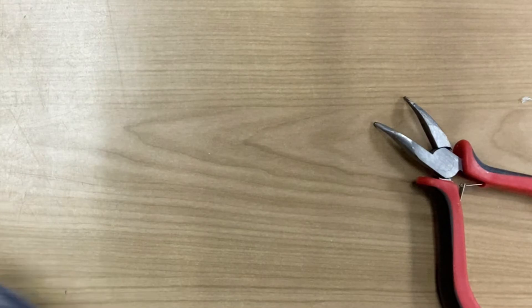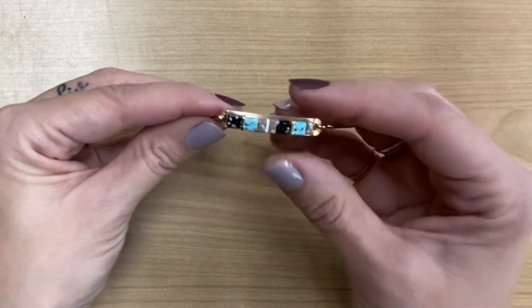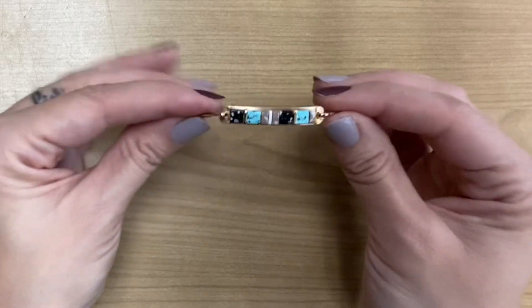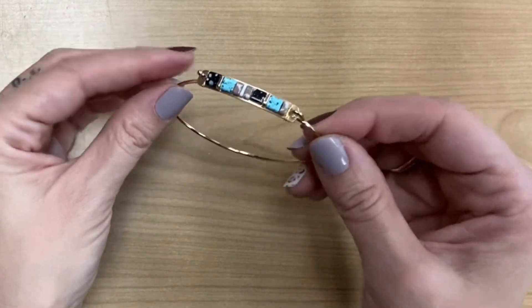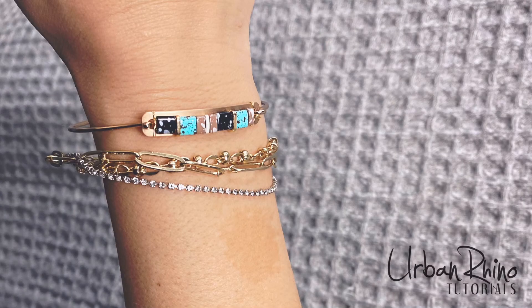Super easy! They make these bangles in different colors — you can get silver, rose gold, and so on. I will include links to where you can purchase these as well as the beads. That is it for this tutorial. If you like this video, please give it a thumbs up and subscribe to our channel. Thanks for watching, guys.